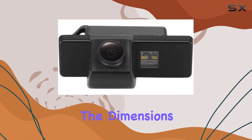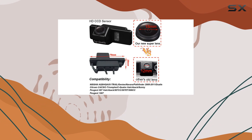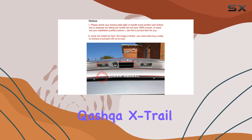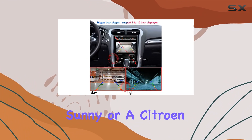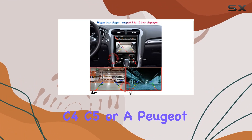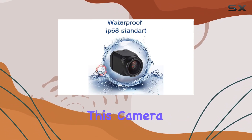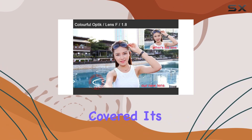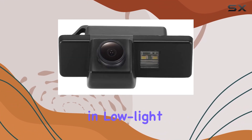In terms of performance, this camera truly shines. Whether you're driving a Nissan Qashqai, X-Trail, Juke, Navara, Sunny, or a Citroen C4, C5, or a Peugeot 307, 308cc, or 1007, this camera has got you covered. Its night vision capabilities ensure that you can park safely, even in low-light conditions.